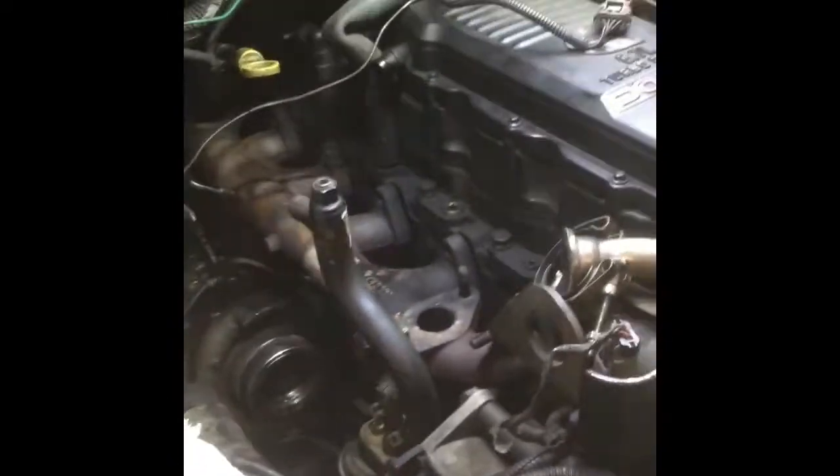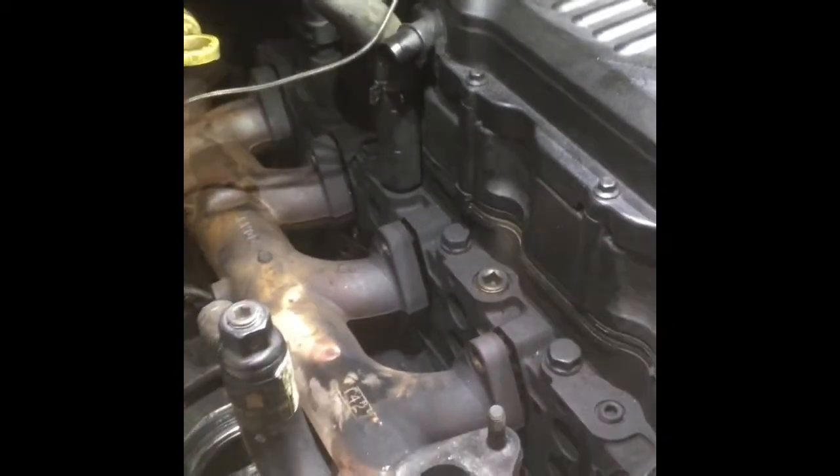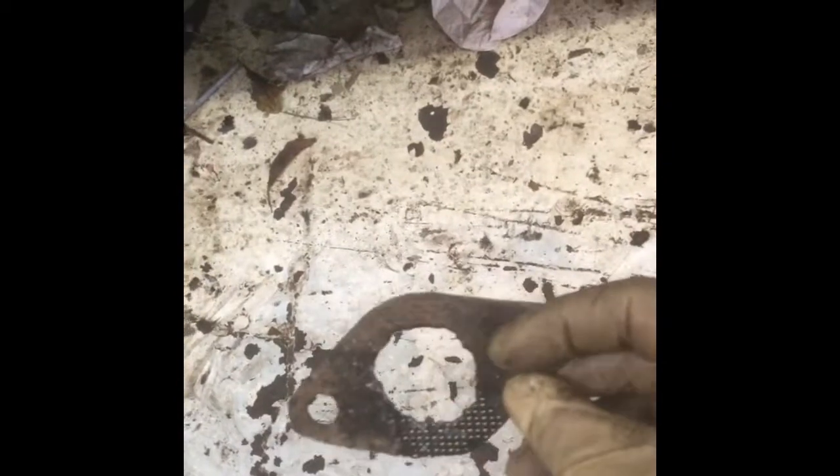All right, today life at the shop — beautiful morning. We're working on a 6.7 Cummins, doing the exhaust manifold gaskets and the EGR gaskets as well. The EGR gasket was completely blown out from a homemade one.